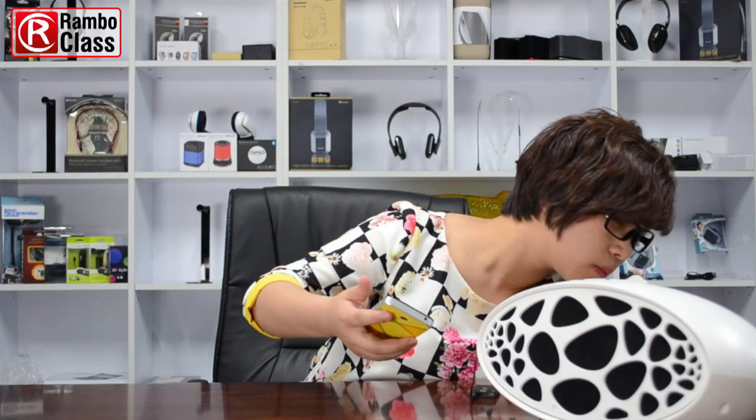Then we can enjoy the music. It's done — now you know how to use this Bluetooth transceiver. For further information, welcome to our website at www.rumbotech.com. See you guys later, bye!